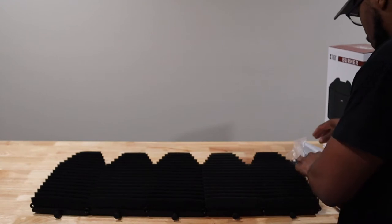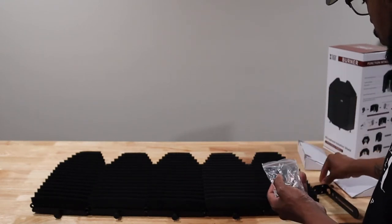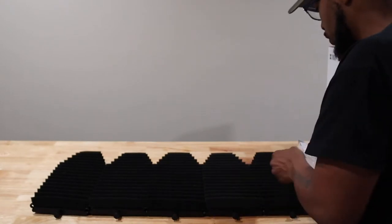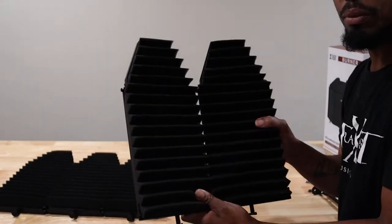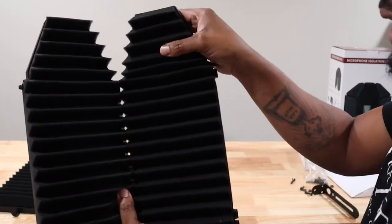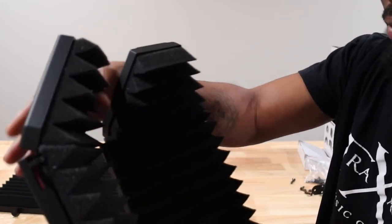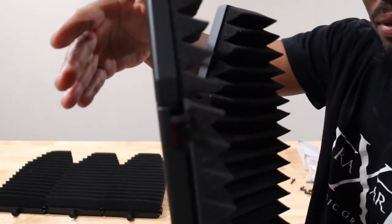It also comes with hex screws and nuts. To put this together we'll have to screw them together. These are foldable and you can collapse the top — that's just the sound of it when you bring it in and out. That one was hard to come out, but that's it.